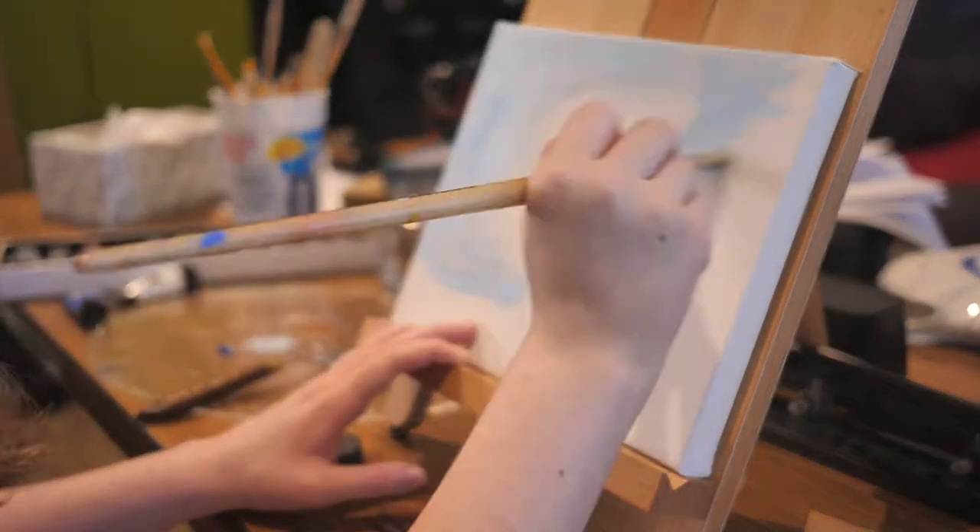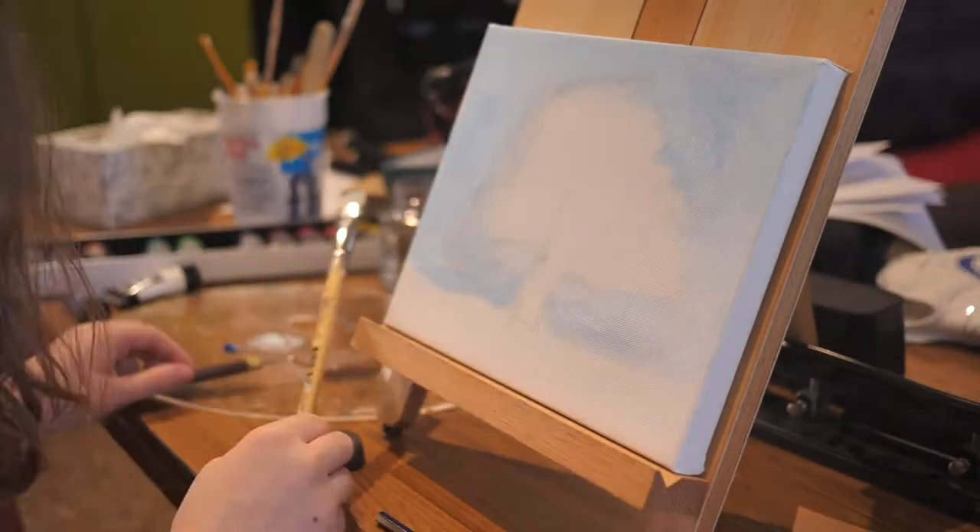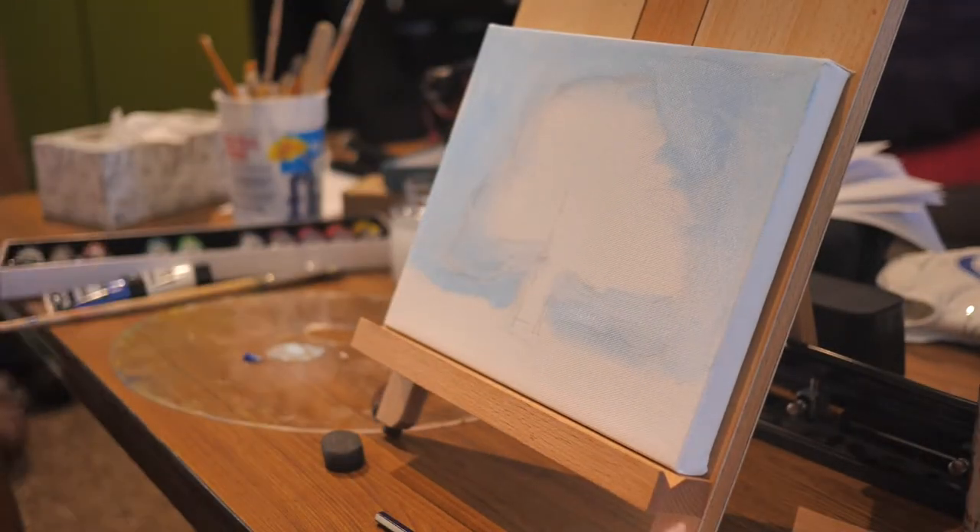I want to keep these stylistic traits in mind when I start painting my own tree. I first start off by painting a light wash of blue for the sky. I do this first so I won't have to work around my finished tree later.